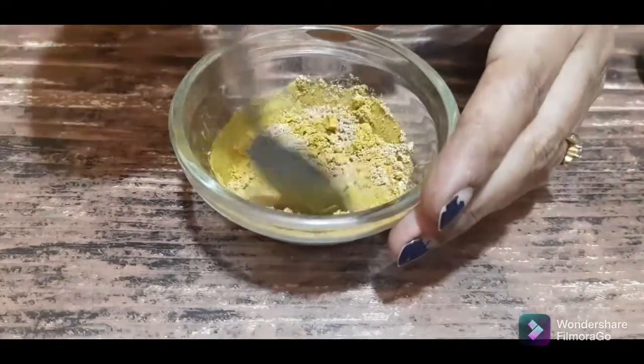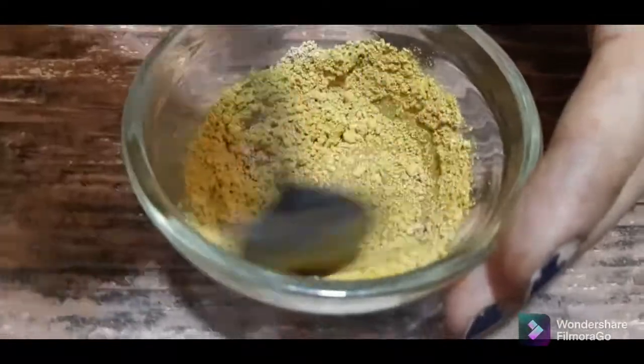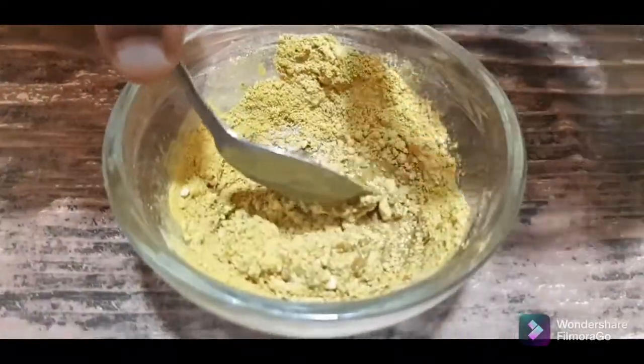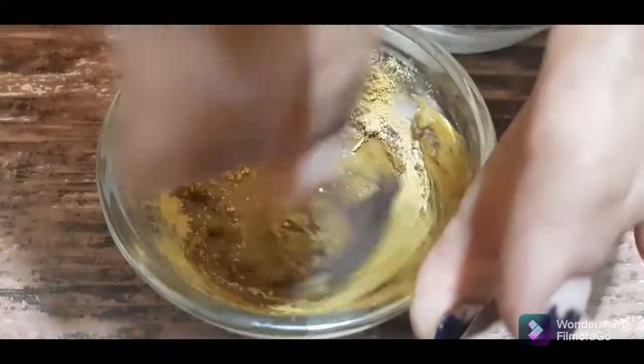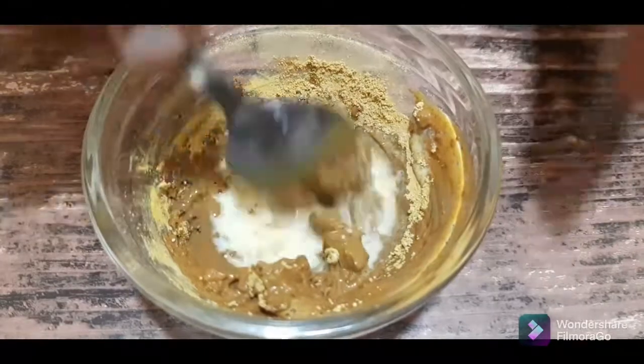Milk is a very good cleanser — great for cleansing the face. It has a cooling effect and will completely remove dirt. I am going to mix it into a smooth paste. Now I am going to combine the sandglot powder and face pack.